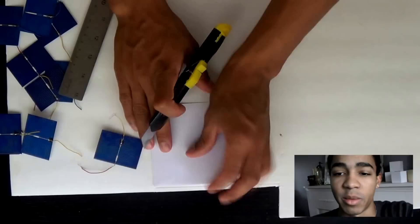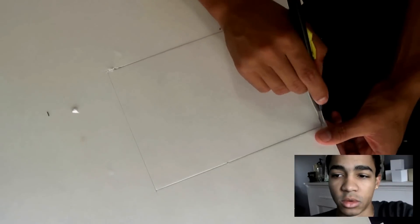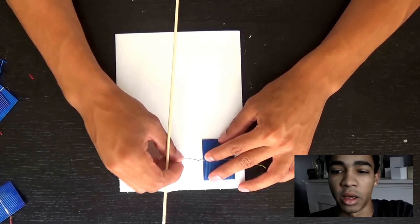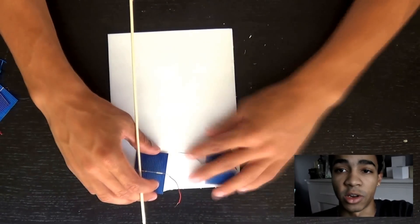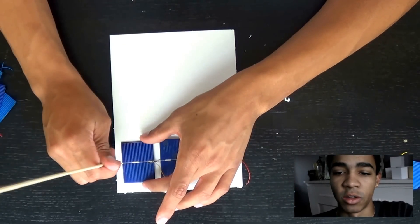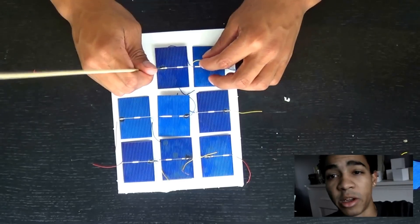I used a piece of paper for the right angles, as you can see. We just go ahead and cut it out — real basic stuff, nothing too difficult. I just use foam board, which you can get from the dollar store. Now I'm going to arrange the solar panels on it and just poke holes through where the wires are going to go, because we want to do the wiring on the other side of the board. I'll arrange all the solar panels to make it look nice, making sure they're not overlapping.